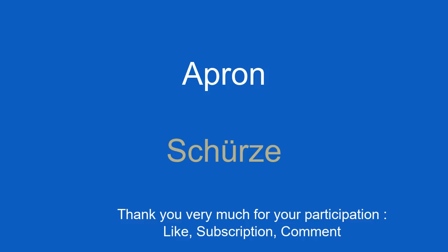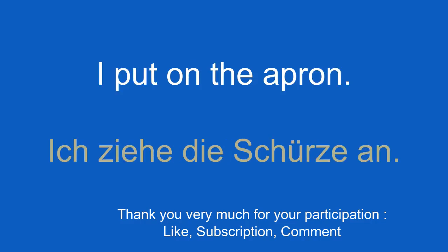Apron. Schürze. I put on the apron. Ich ziehe die Schürze an.